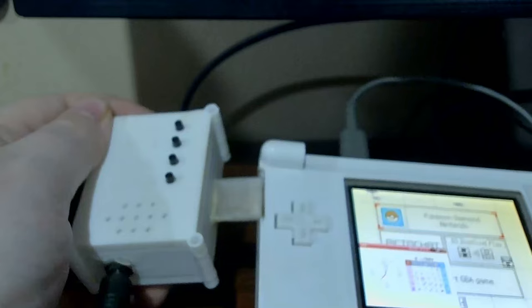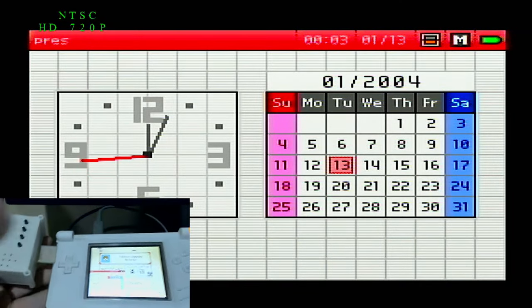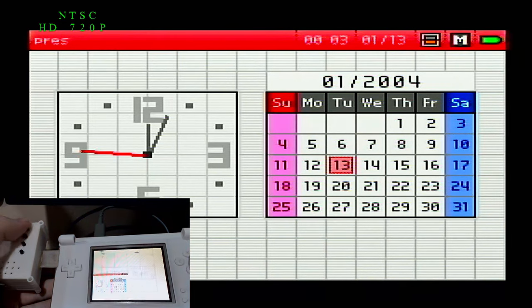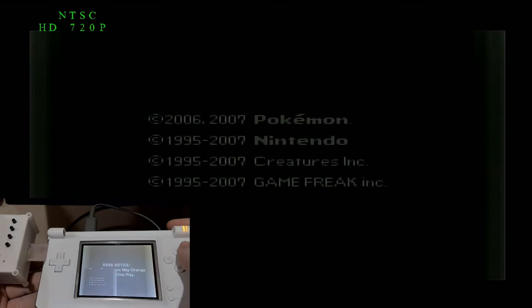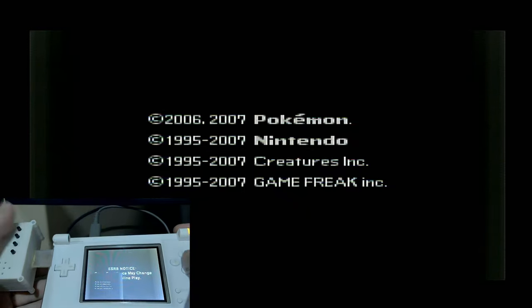The big thing about this board is it outputs video in real time. The benefit of this is that it only cost me around $35 to produce the board myself. Compared to a lot of other capture methods, that's fairly cheap.